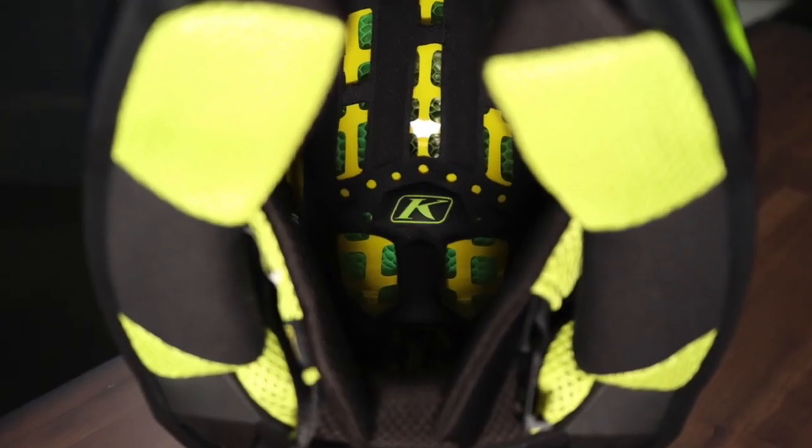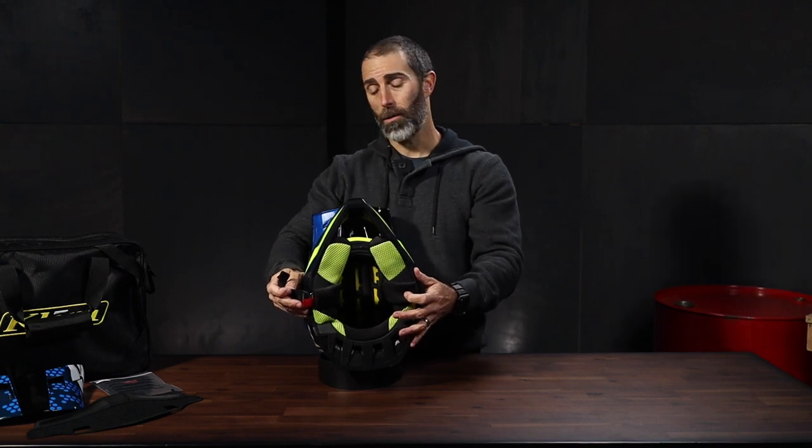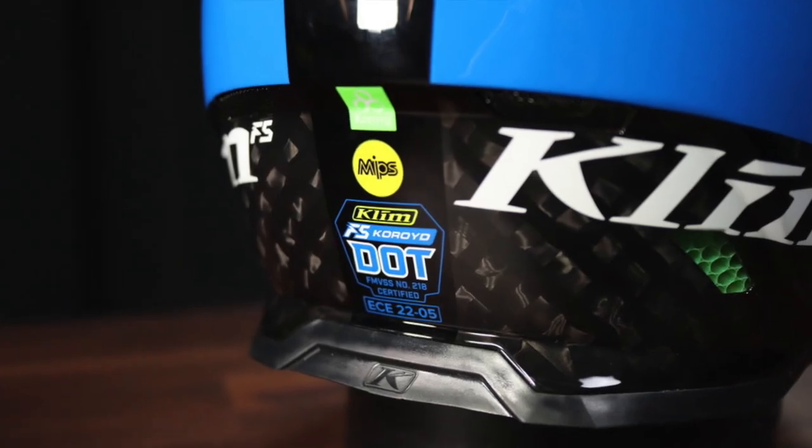Inside the helmet, the padding has Drylex lining, which is of course removable and washable. We can also see this helmet has the MIPS slip protection, which is starting to become standard on most helmets nowadays and adds just another layer of protection for the rider's head. No surprise, this helmet is DOT and ECE certified.